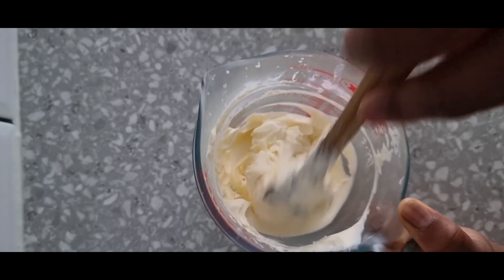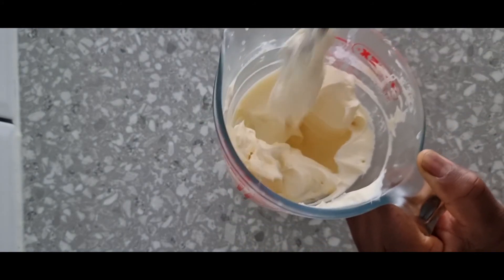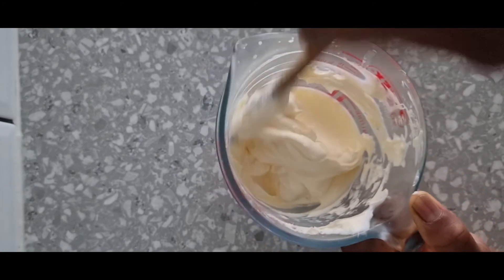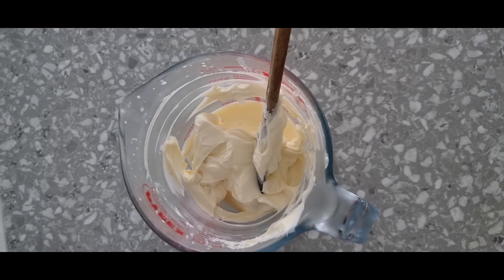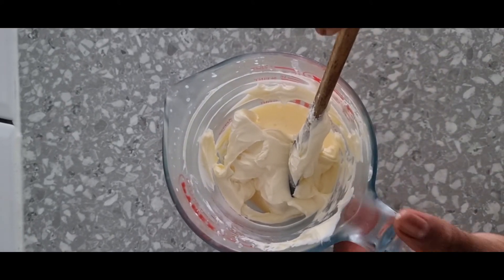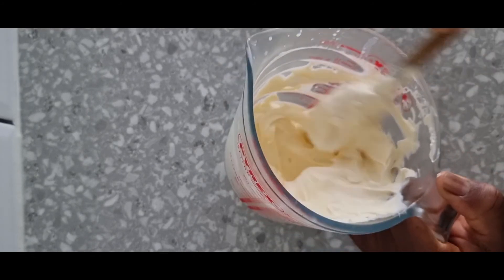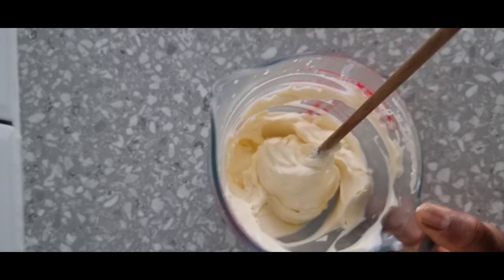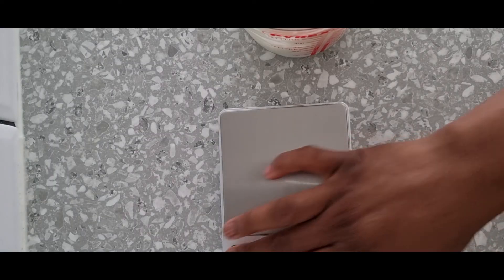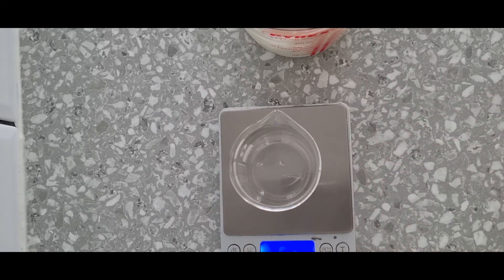Another thing to take note of is the pH of the vitamin C we have used. The usage rate is 2% to 10%, and in this formulation I used 10%. One thing to know is that it is soluble in water as well as in glycerin, but I have used it in my cool-down phase, which I love.